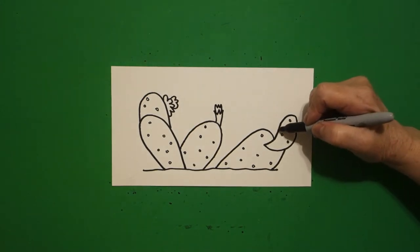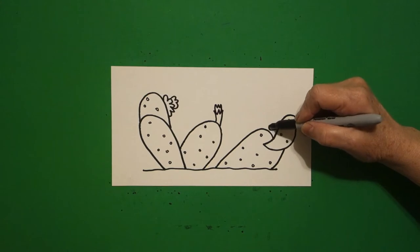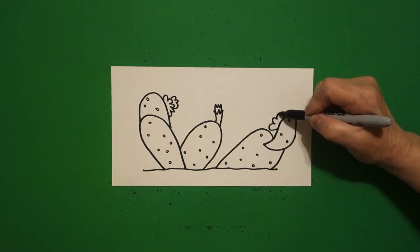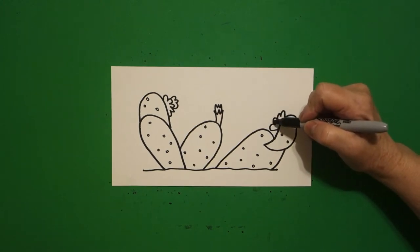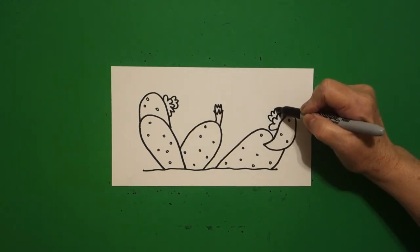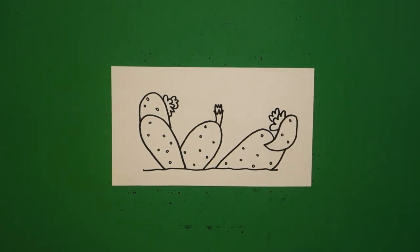Now come on this one all the way on the right and we're going to draw four curve lines. Come up a little bit, draw three curve lines, connect.